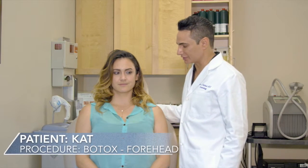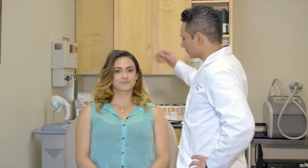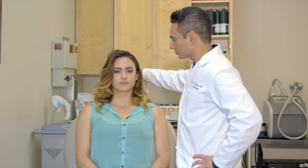Hi, I'm Dr. Alex Kadavi, a board-certified dermatologist, and we have Kat here. Kat came into my office today requesting a few things to be done. She was concerned about the lines on her forehead and some lines between her eyes.